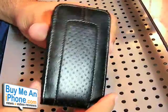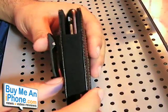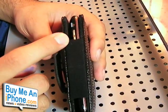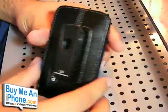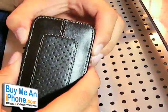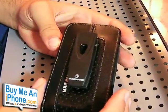Here's the case — the craftsmanship is really nice, leather work is really good. Most of the stuff that you need to get to is pretty accessible: the silent switch, volume switches, you can touch those if you need to. Obviously the camera is not going to work because this would be something you have to pull your iPhone out of to use — you would keep the case on your hip.